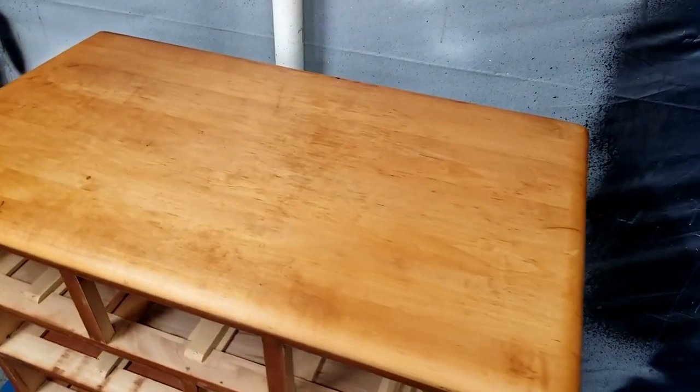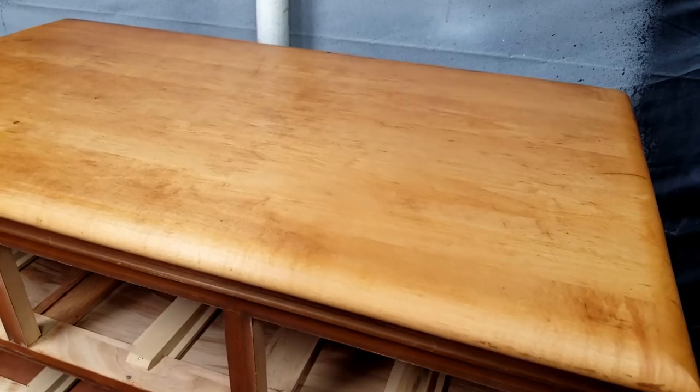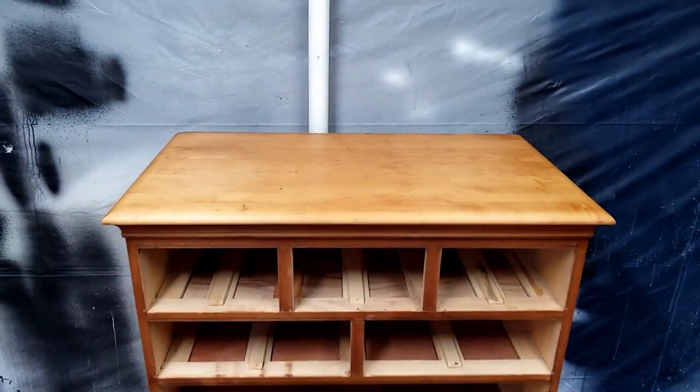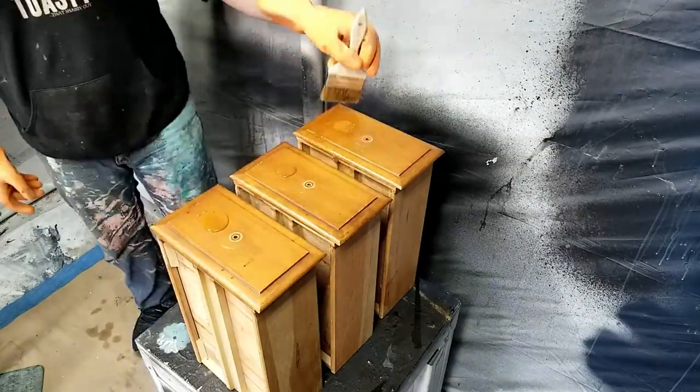The top is now fully stripped and just needs a few hours to dry before I can do a final sanding to prep it for stain. If you try to rush this step and sand before the wood is dried out, your sandpaper will shred up your wood, effectively ruining it. For now I moved on to the drawers and repeated the same process on those.